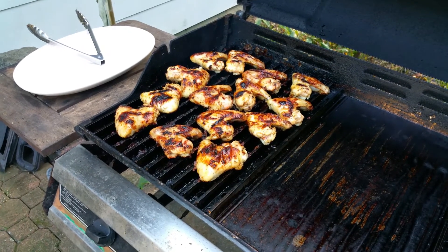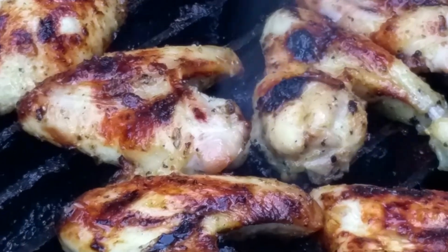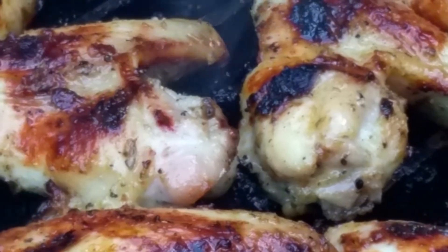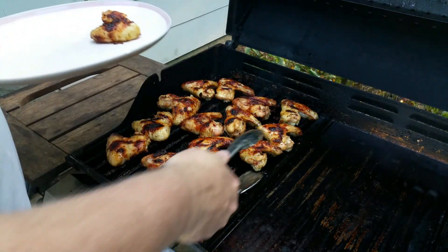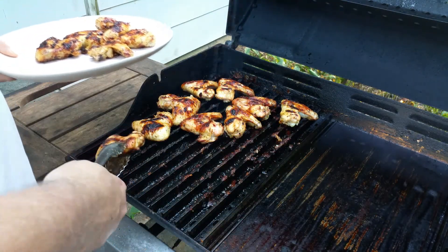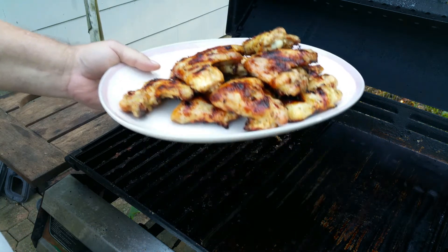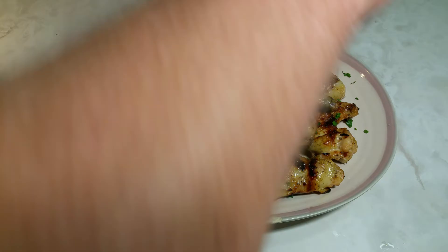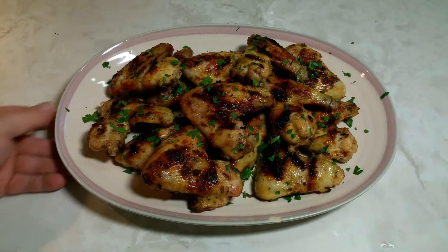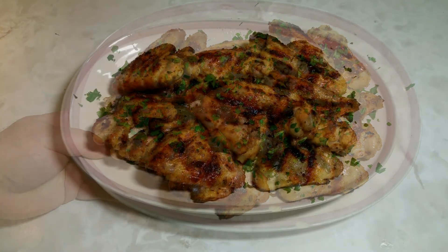These babies are done — they look good, don't they? Let me get these inside and we'll plate these up. Oh, these babies came out nice. There you have it — a nice plate of wings. Just going to garnish it with a little bit of parsley to make it look nice. There's the final product — Italian dressing seasoning wings.